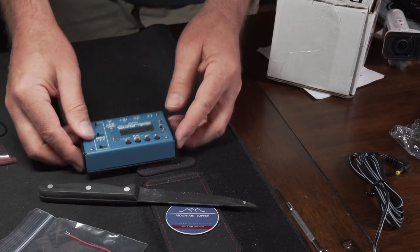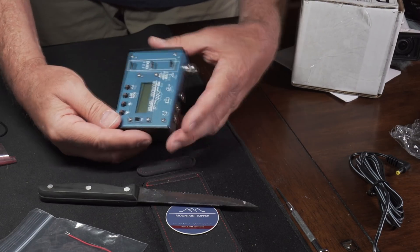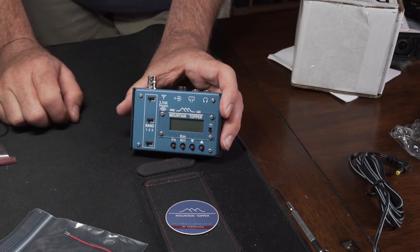Comes with rubber feet. And now it's time to use it — that was the unboxing. Now it's time to use it.